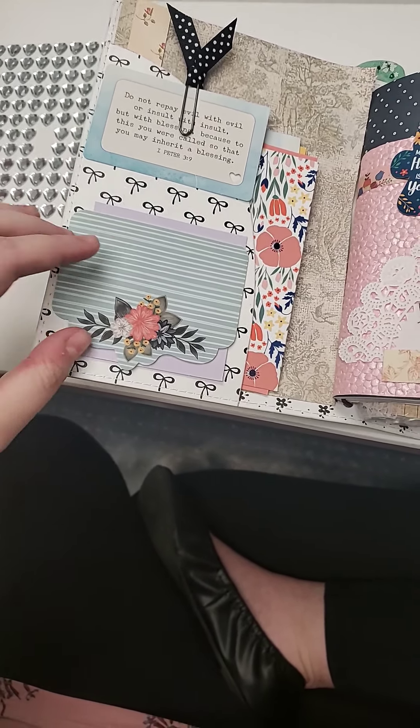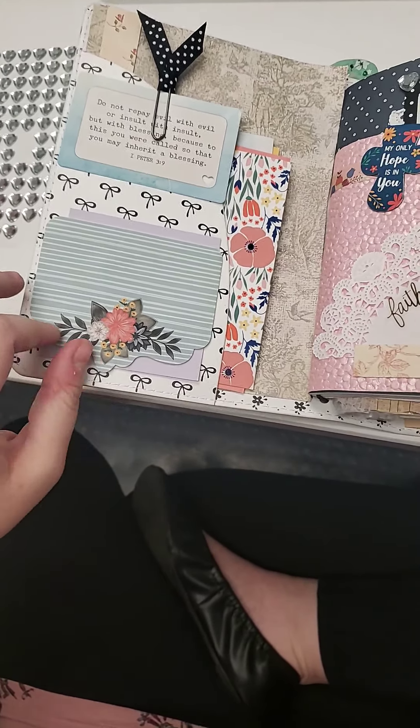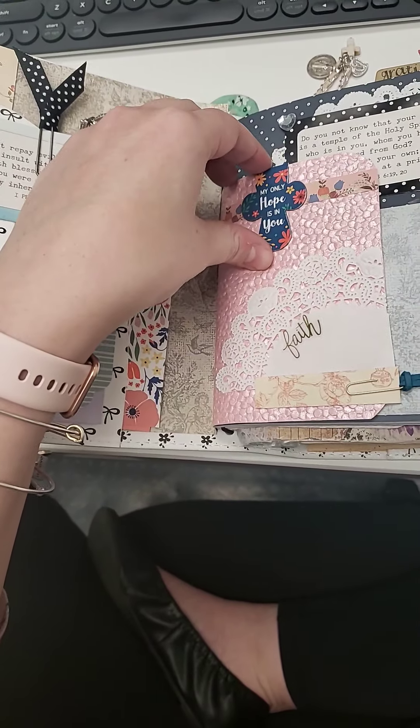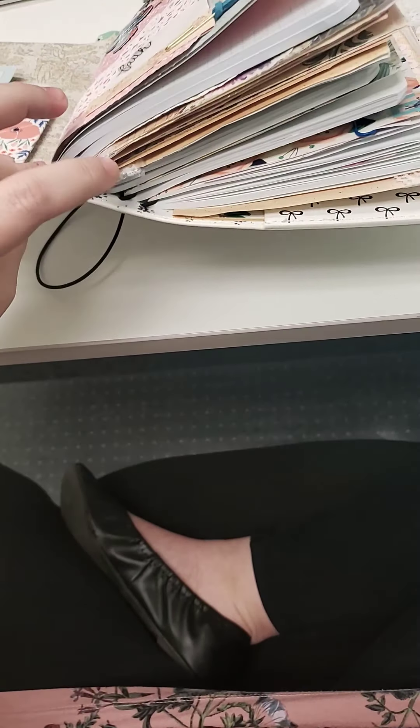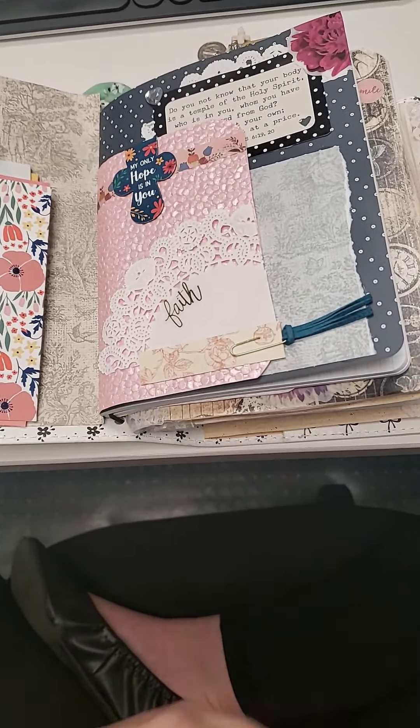I have so much stuff. Here's my favorite sticky notes — they actually came from the Dollar Tree. Over here, I believe I have five notebooks in here.